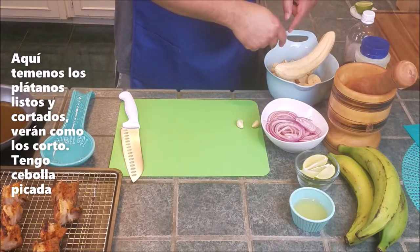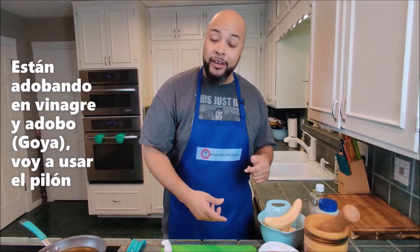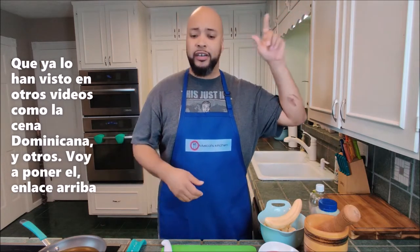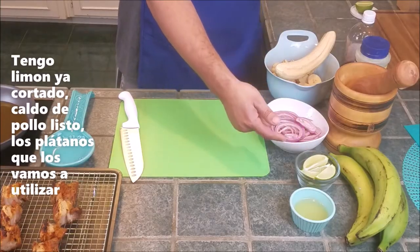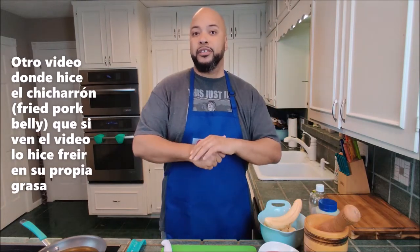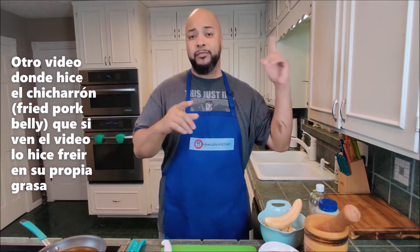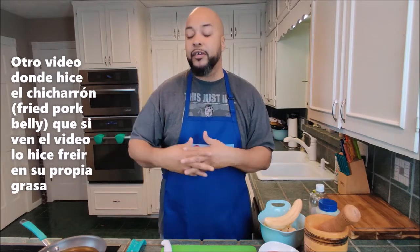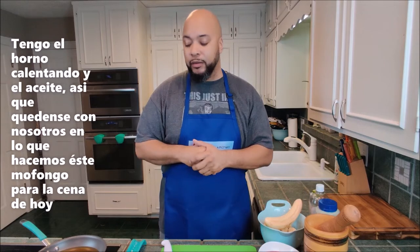I've got the plantains ready and chopped up — I'll slice one so you can see. I've got onions already marinating in vinegar and Goya Adobo, the pilon you've seen in our Dominican dinner video, lime wedges, chicken broth, and diced plantains. I also have chicharrón de cerdo — deep-fried pork belly rendered down in fat — which I'll warm up. The oil is preheated and we're ready to go.